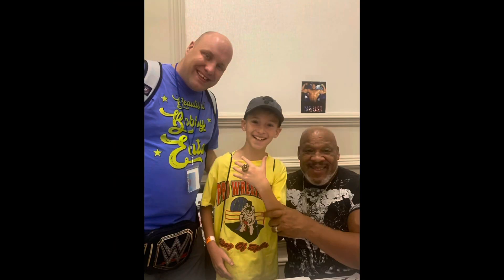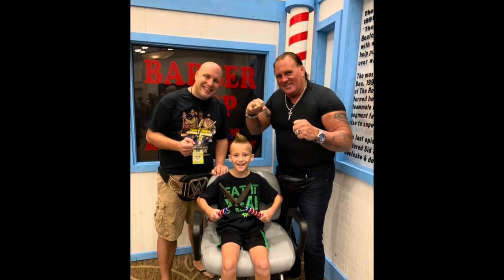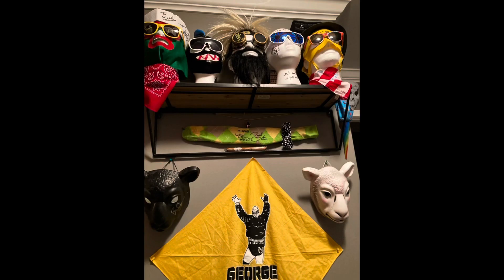Welcome to Brad's Collection and Brayden's Toy Show. Hey guys, what's going on? Today we got a new piece to the Major Bendy Collection. And this is a piece that, without this piece, it's not a Major Bendy Collection. You have to have a Matt Cardona.